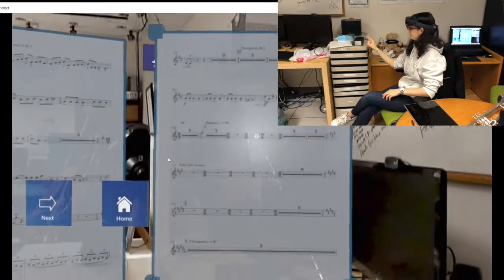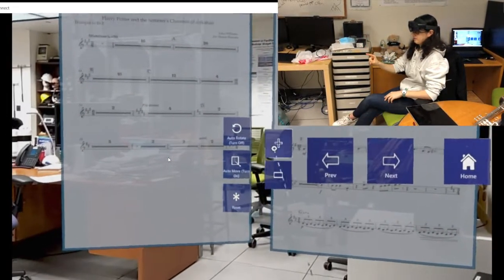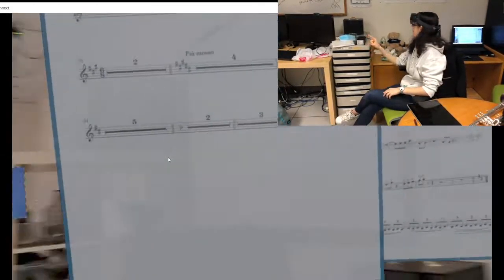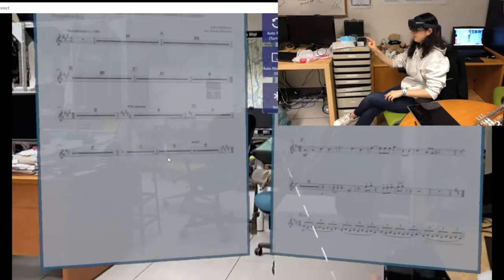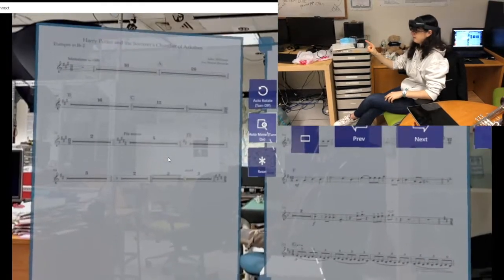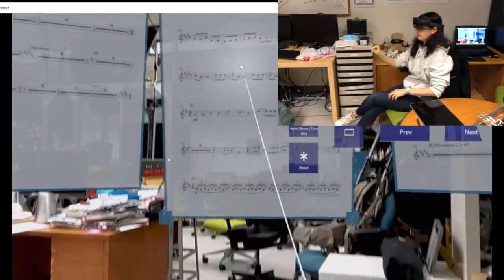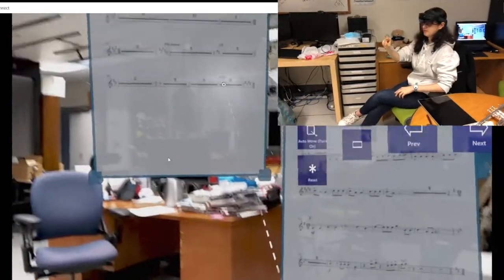I'm going to activate auto-rotate. This makes all three sheets face my head. Now I'm activating auto-move — again this makes the sheets move with my head, but because I'm looking at the sheets you can see them move with me. I reset their positions and again adjust.